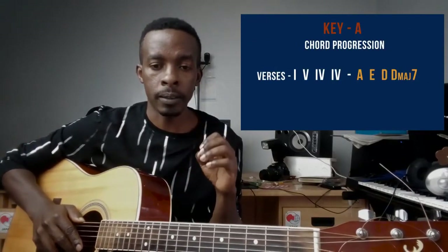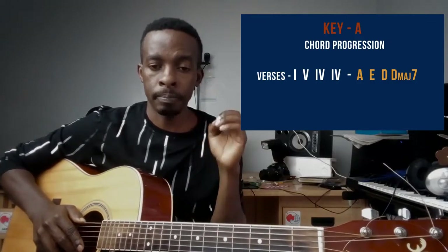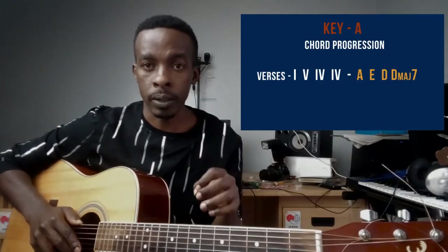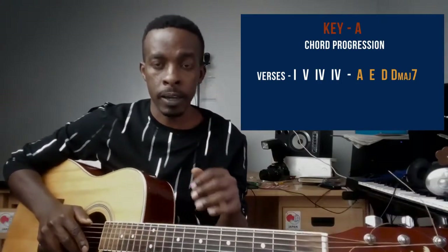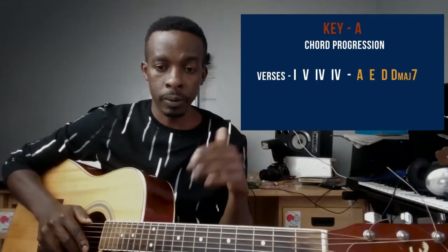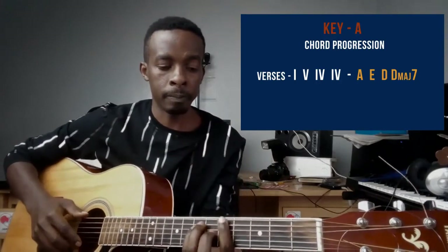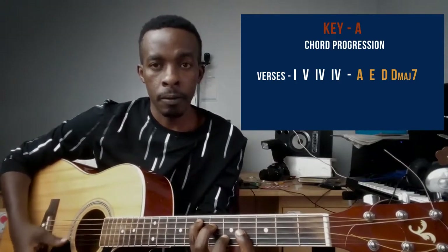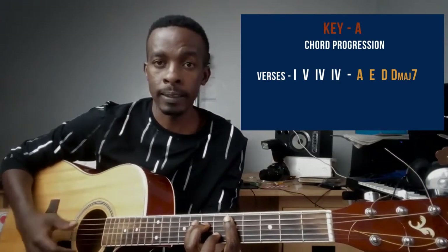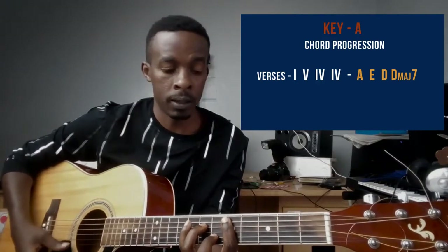This song is in the key of A, and in this tutorial I'll chunk it into three parts: the verse, the chorus, and the pre-chorus. The verse progression is 1-5-4 and then 4 again, but in this case the second 4 will be a major seventh on the four chord.